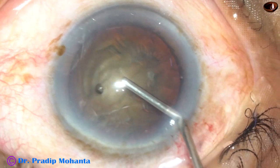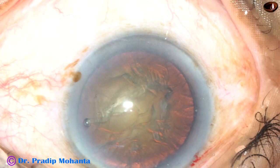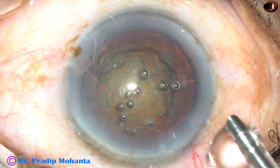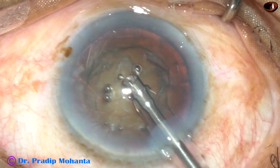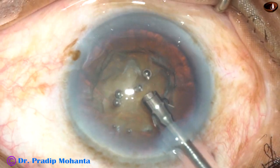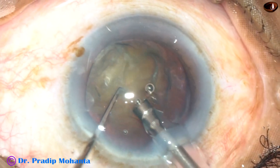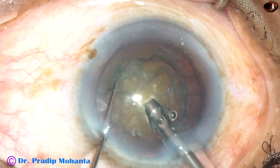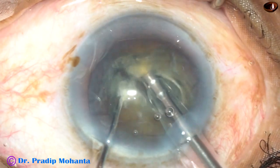Visco is injected, and then the 2.2 mm tip attached to the phaco handpiece is being introduced into the anterior chamber — bevel down first, then it is turned and bevel is up now. This is direct chop: bury the tip into the substance of the nucleus, go for a distance, and then chop.